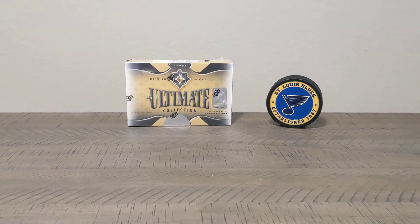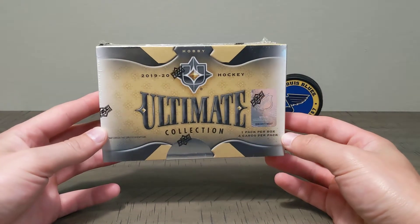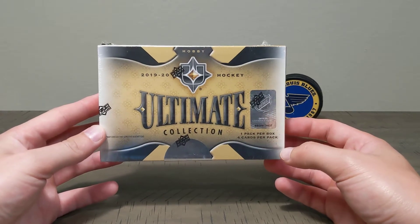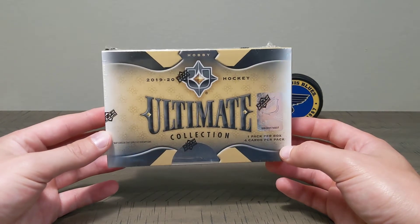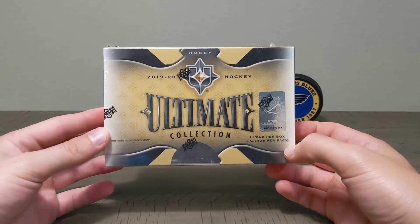What's up everybody, back here with a new video. Right now we have the 2019-2020 hockey hobby Ultimate Collection. This is the craziest box I've bought so far, at least for the channel — it's $150. Shout out to where I got it: All-Star Cards Emporium out of Birmingham, Alabama, when I was traveling for work. Shout out to Mike, been to the store a few times — really cool guy, just go in there and shoot the shit with him, talk sports. He gave me some pointers, so I went with this Ultimate Collection for hockey.